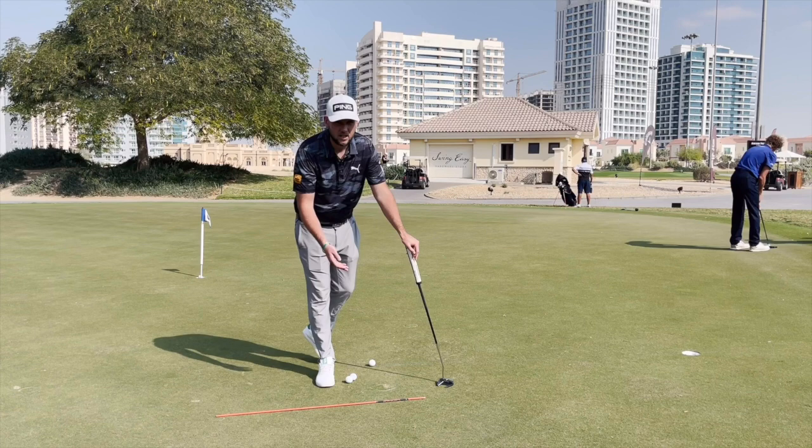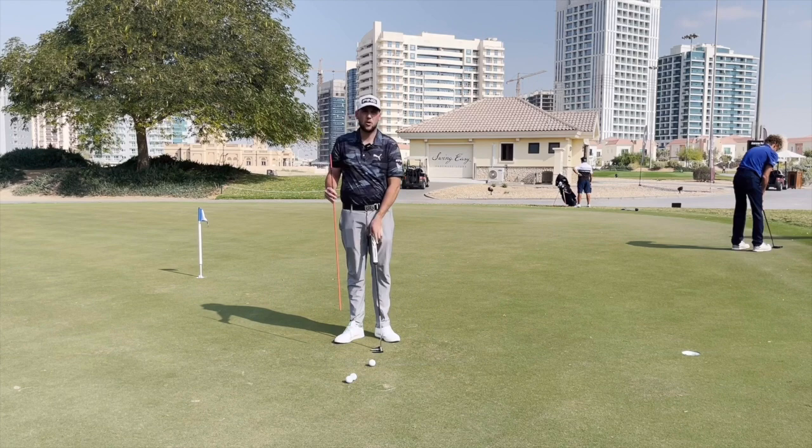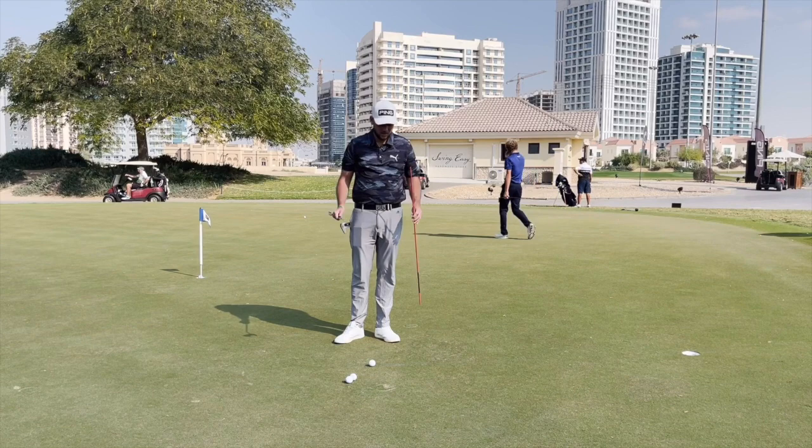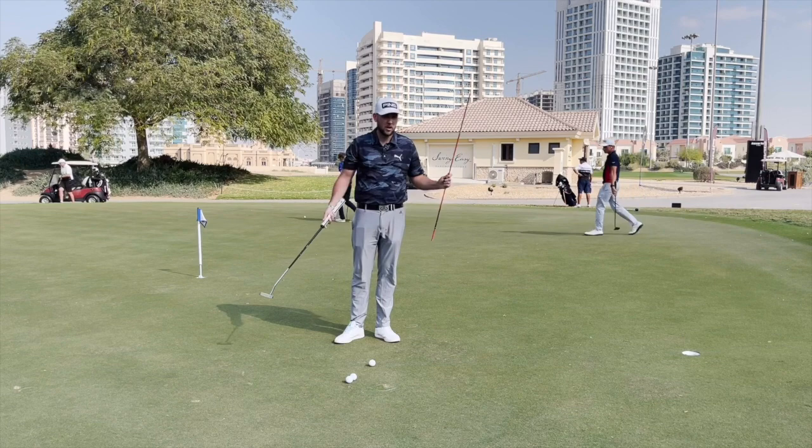All the best putters in the world will let the putter head release — they'll let that ball roll and they'll have better speed control, better start line control, and hold more putts. The reason is they're able to let the putter swing; the energy will be transferred to the ball a lot better, and as a result they won't have to swing the putter as far to hit it a long distance.